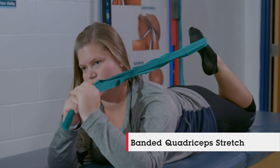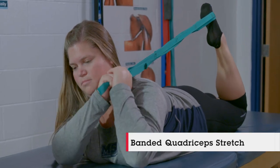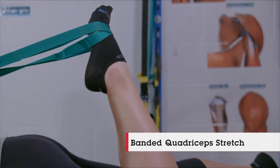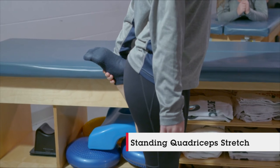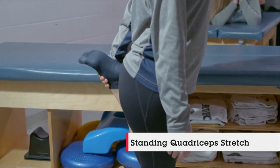Nicole is going to be going through a banded quad stretch, pulling right over that shoulder and actually kicking into that band a little bit just to get that muscle prepped and ready to go through that range of motion. Stephanie is going to be doing a standing quad stretch, holding that ankle and really just shutting that muscle down and making sure it's nice and loose so you're not too sore after a workout.